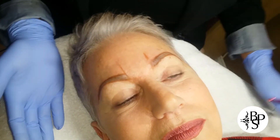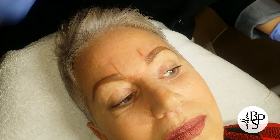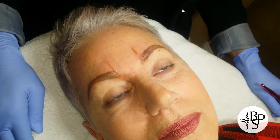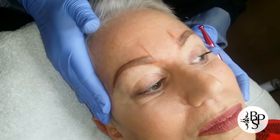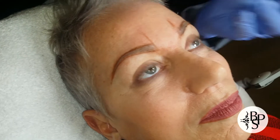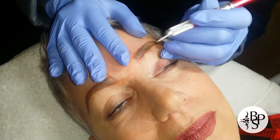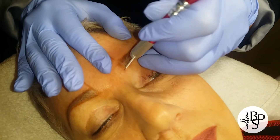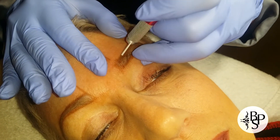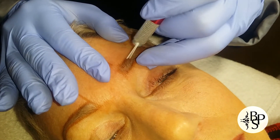If you look at her brows, I've spent the last few minutes drawing the shape. We need to do this with a wax pencil so the shape doesn't get removed while I'm anesthetizing the area. What I'm going to do is stretch the skin slightly and perforate it — you want to make sure that you get it all in there.